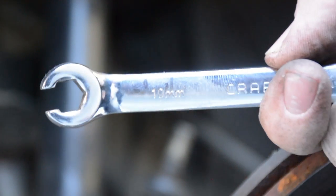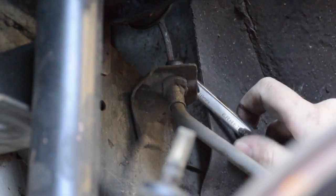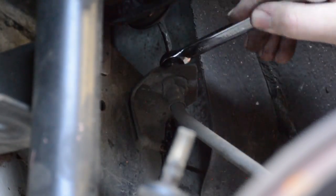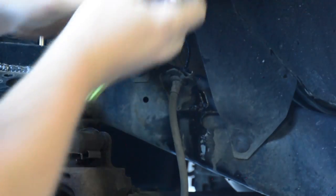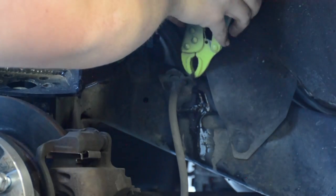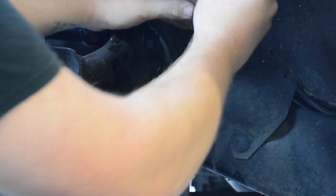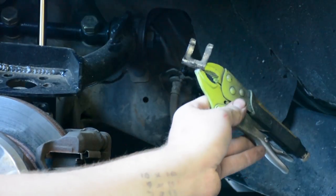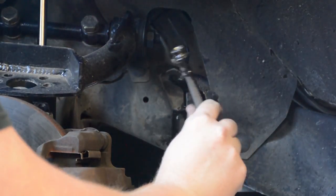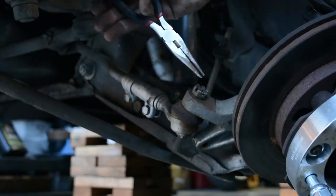Here I'm using a 10-millimeter tapered wrench, or brake wrench, and I'm taking the brake lines off. There's really no way to avoid it, so just know that when you put your suspension back together you're going to have to bleed your brakes. Pull the stock brake tab off that holds it all together, use some vice grips, and then your brake line should come right out.